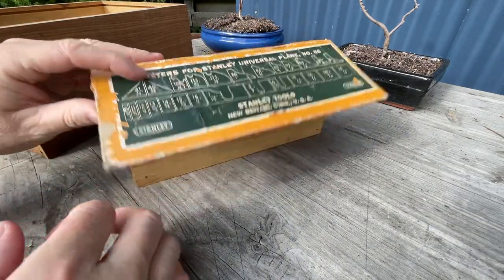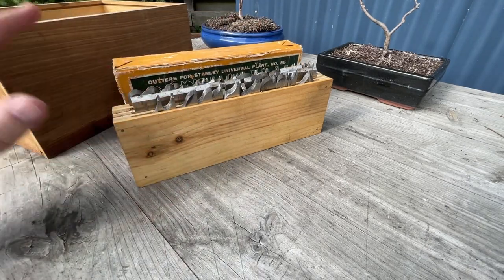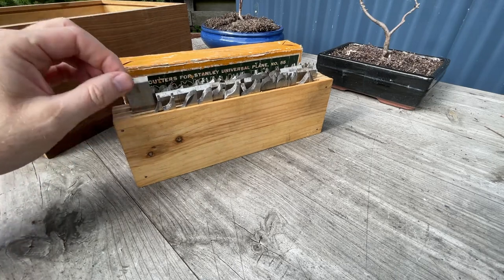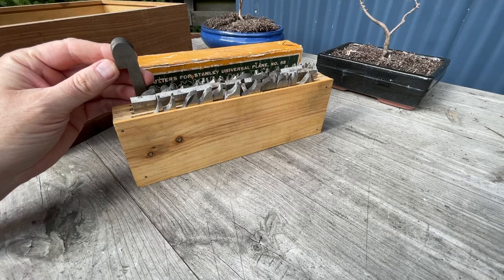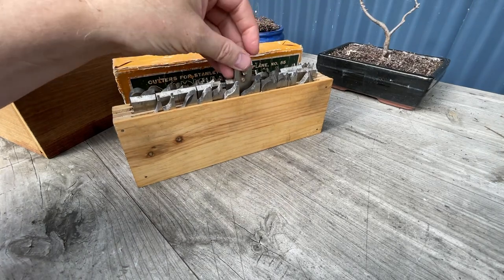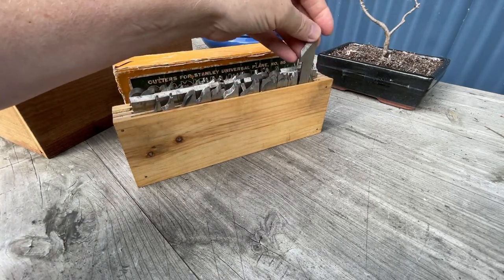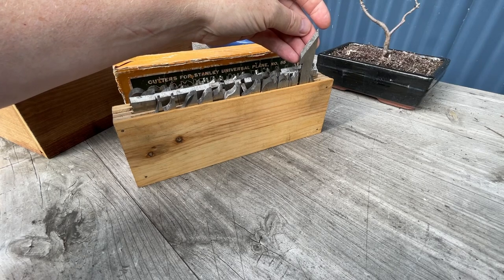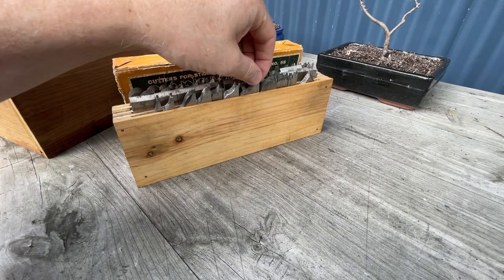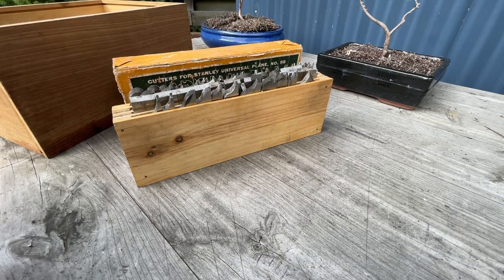We'll start with the blades. The 55 comes with many more blades than the 45 does. The majority of them are the same — you've got the standard flat rebate planes, your standard cove planes, tongue and groove planes, all of which you also get in the 45. But you've got angle cuts — bevel cuts — that you don't have in the 45, and these multi-level beads you don't have in the 45, and there's a good reason for that.